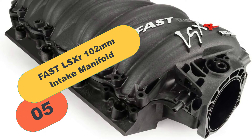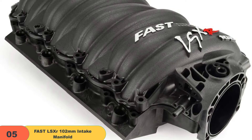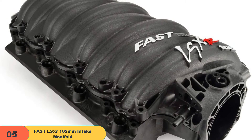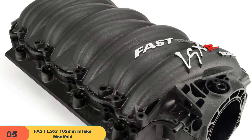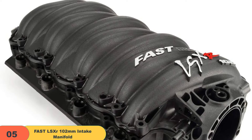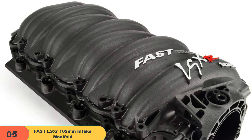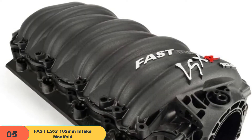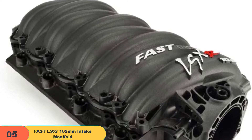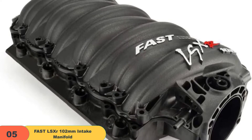At number 5 on our list, we have the Fast LSXR 102mm Intake Manifold. If you're looking for the best intake for LS1, the Fast Black LSXR 102mm Intake Manifold is a pretty neat pick. It has a lighter material frame that makes it much cooler and suitable for muscle and race cars. It's made from a top-shelf advanced polymer, which makes it a good upgrade for cast iron types. This model featured a larger air inlet with added HP, all while maintaining a low RPM torque, which optimizes the combustion mixture and makes the vehicle run smoother.